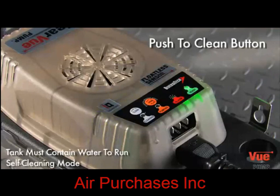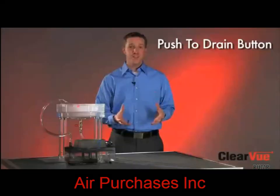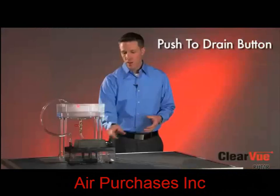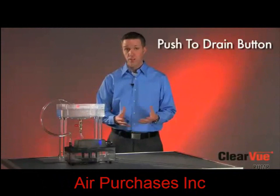Clearview also has a push-to-clean button that will start a self-cleaning cycle anytime you want, so you can run a clean cycle just like I showed you before. The other feature I want to show you is our push-to-drain button. When there's water in the tank, you can simply push the drain button, and Clearview will quickly remove the water from the tank, just like that.